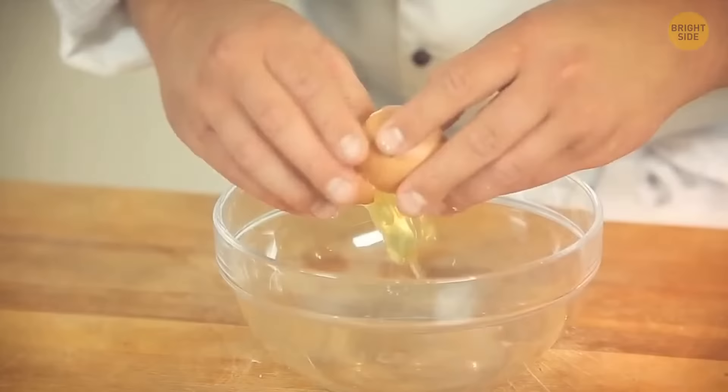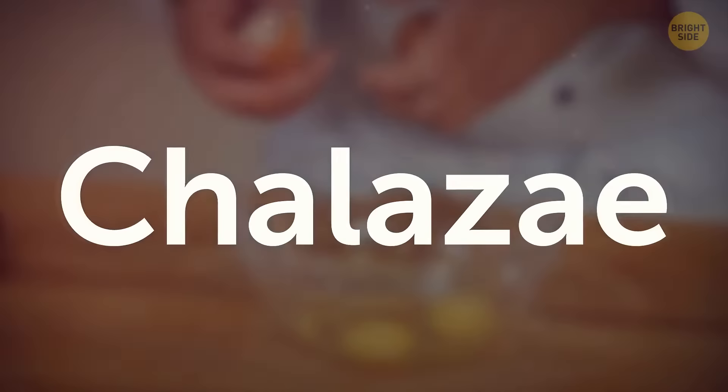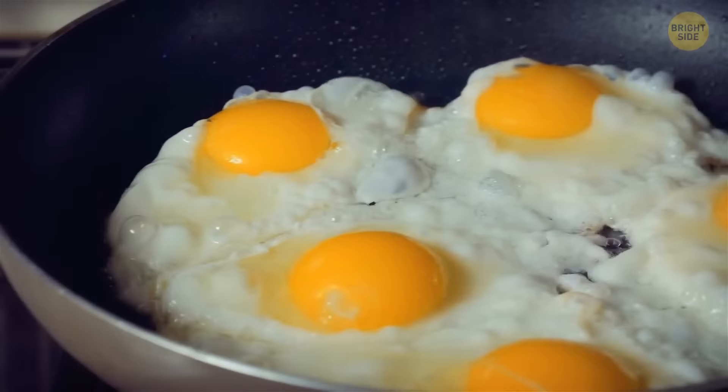Some people think that the little white string near an egg yolk needs to be removed before you cook the egg. These strands are called chalaza, and you don't actually need to get rid of them. They help keep the yolk in place at the egg's center. A chalaza is not going to mess up the consistency or the taste of your food, so removing it is completely up to you.